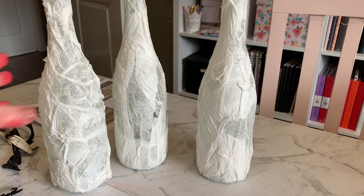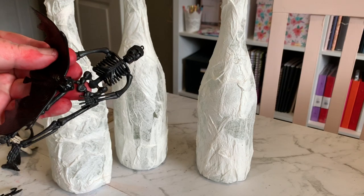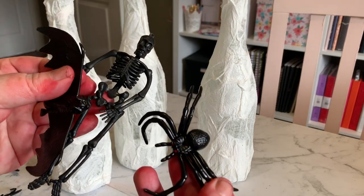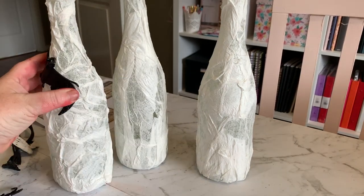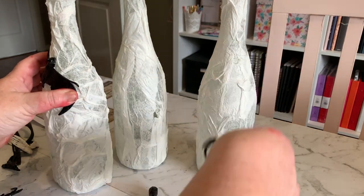Our bottles are pretty dry now. I've got some of these rubber Halloween toys — bat, spider, and skeleton — and I'm just going to hot glue one of each of these onto the bottle.